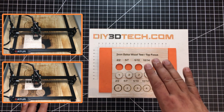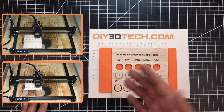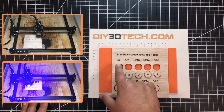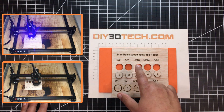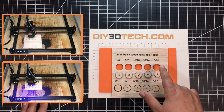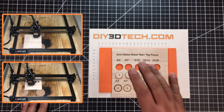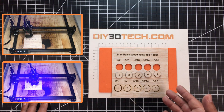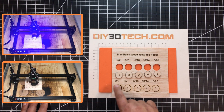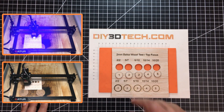What I have here is a piece of two millimeter average balsa wood, and I've set up a couple different scenarios. The numbers at the top are the speed in millimeters per second as well as the number of passes: 2mm/s for 2 passes, 5mm/s for 7 passes, 5mm/s for 10 passes, 10mm/s for 14 passes, and 10mm/s for 20 passes. The top piece was done with air assist — every one cut out. Down here with no air assist, none cut out.